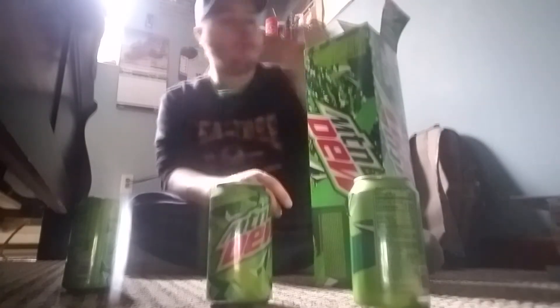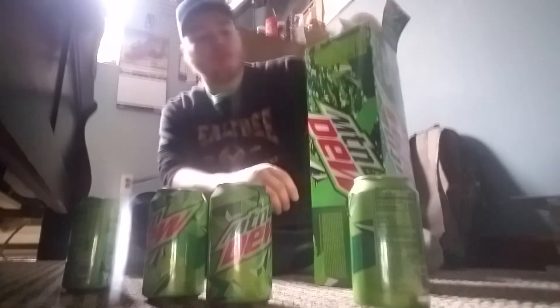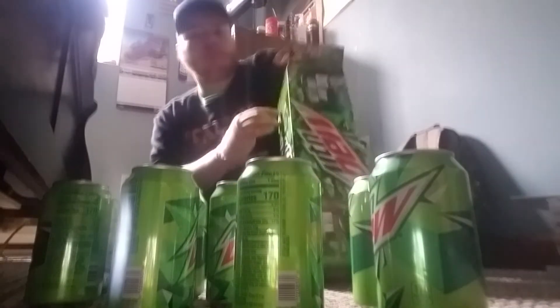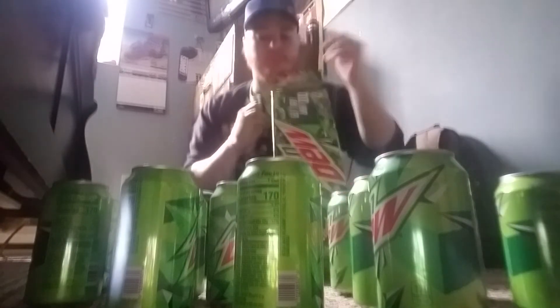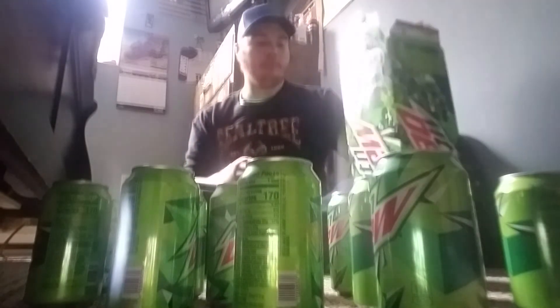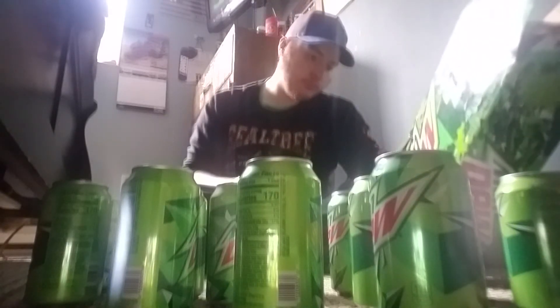Nope. Nope. Nope. Nope. Probably won't get it. Knowing me, I probably won't be lucky. Going through all the cans — none of these had the gold can.